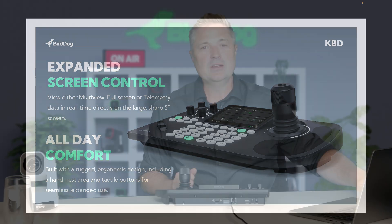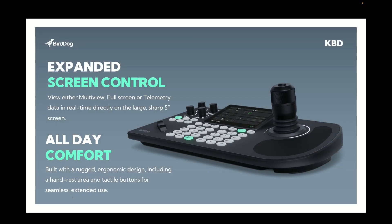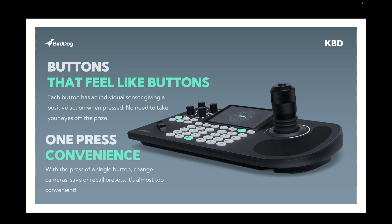It's also built for all-day comfort — it's got an armrest or palm rest here, so when you're using the camera for a long period of time you don't have to hold up your arm and be uncomfortable. It's a really convenient physical feature rather than a technology one, but it really adds to the comfort if you're using this for an extended period of time.